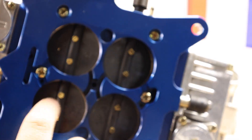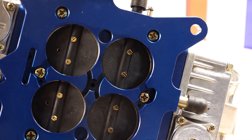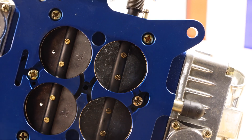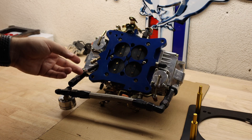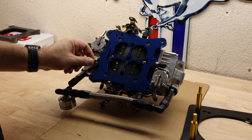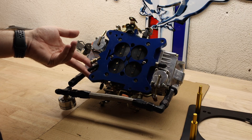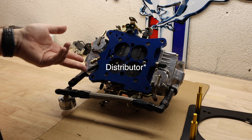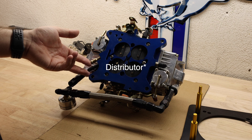Mine actually have holes drilled in them — I had to modify them because of the big cam and trying to get the car to idle correctly. On the bottom we're going to have three vacuum connections: one goes to the power brakes, and the other two can go to something on the front of the intake, whether it's PCV or a carburetor with a vacuum advance.